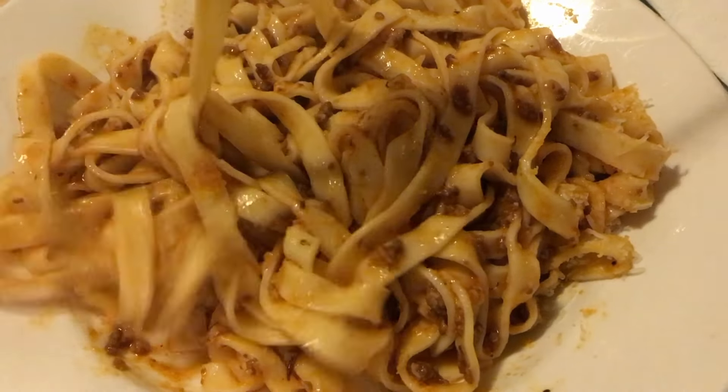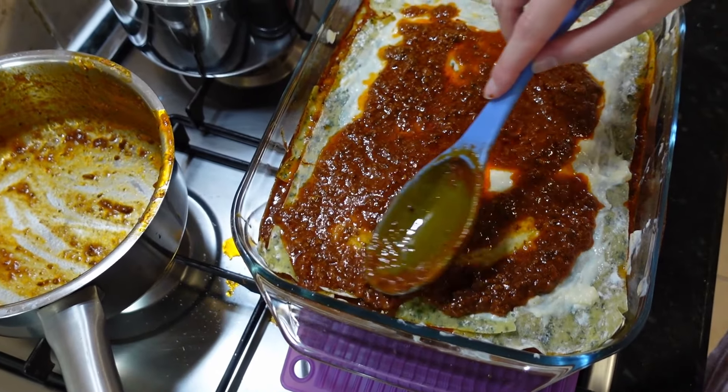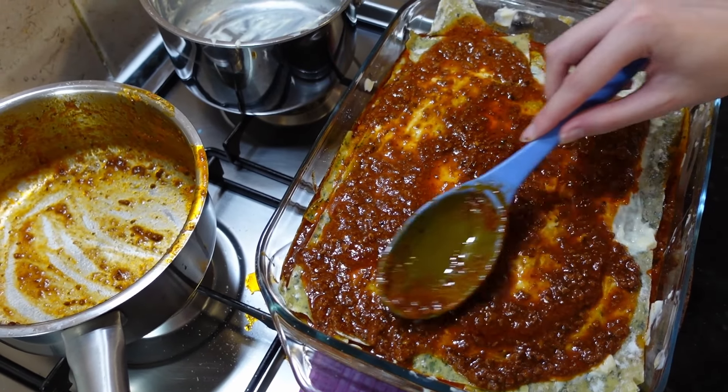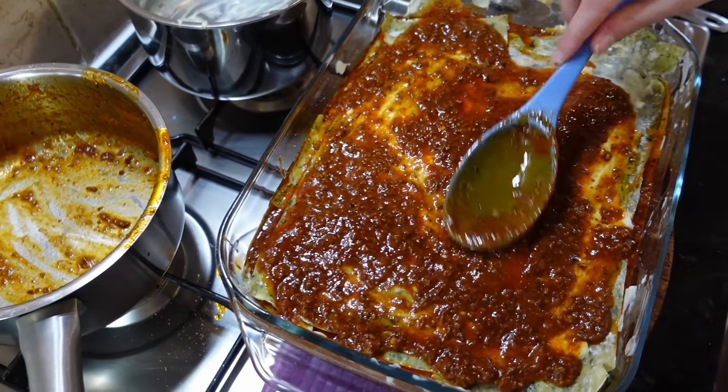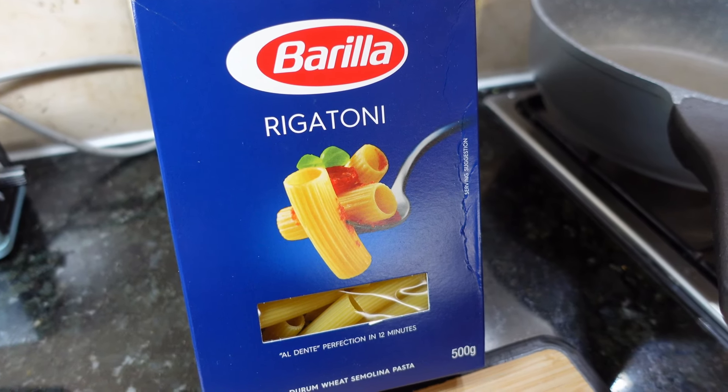I typically put the sauce in the fridge after about a couple of hours of cooling, but I keep it away from other food in the fridge that might take in the heat from the warm pot. In a day or so, I take the sauce out of the fridge and portion it into takeaway style food containers. You'll notice that after cooling in the fridge the oil has solidified on top of the sauce.